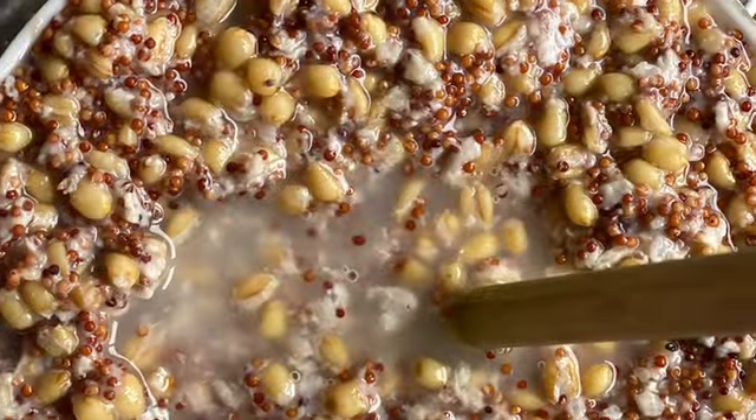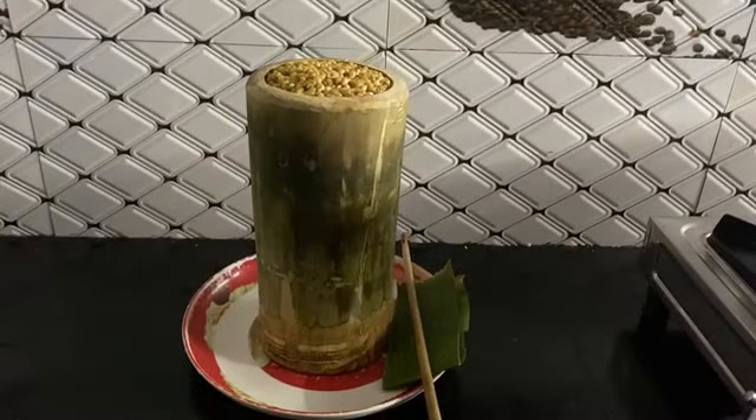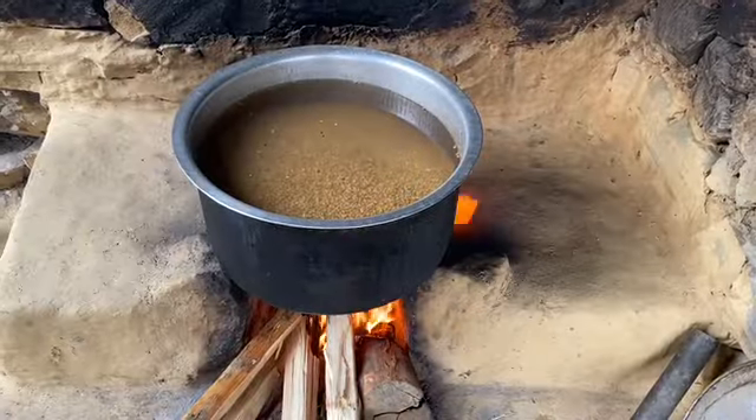Hello, namaste, welcome back to my channel. Today I want to show you the alcoholic beverages called jar and tongba, made in our village. Tongba and jar are two alcoholic beverages made out of wheat, rice, and millet. This is traditional among all the Nepali community from Darjeeling, Sikkim, and Nepal. In this video I'm going to show you how we can process this.